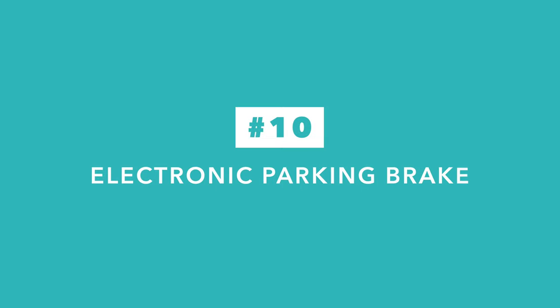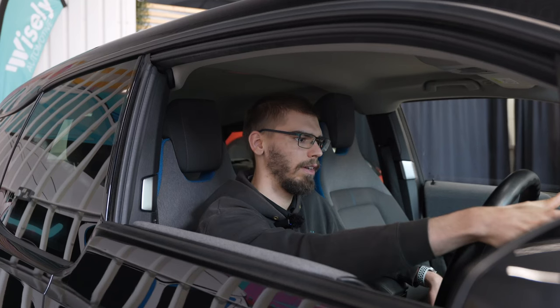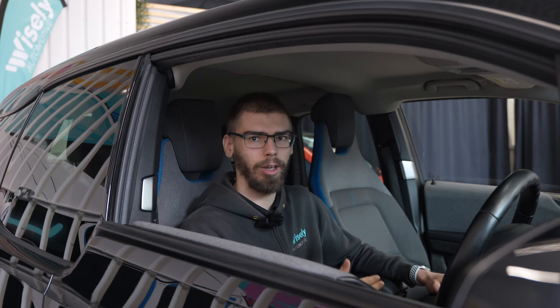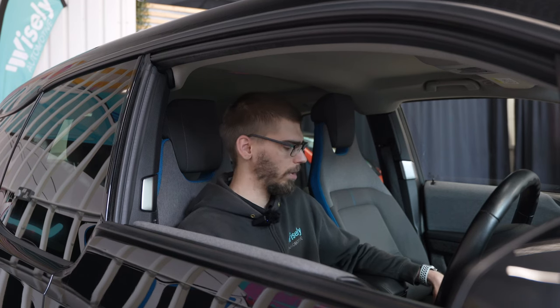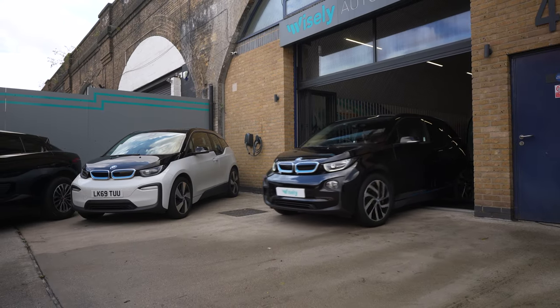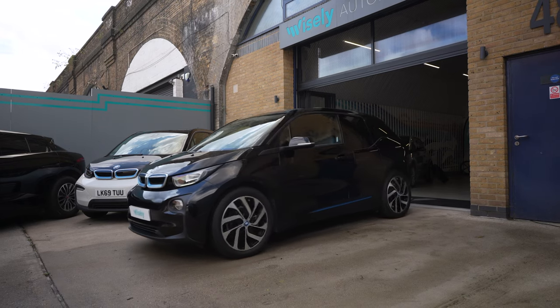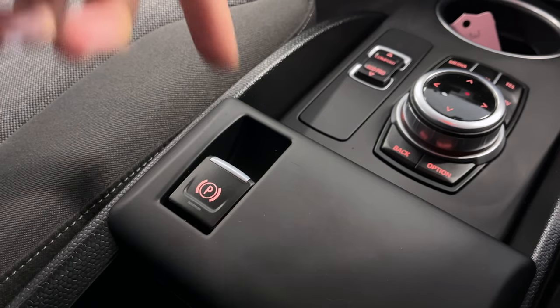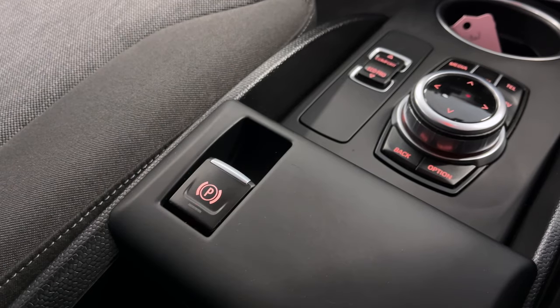Last but not least is the electronic parking brake. It operates independently of the Park button on the drive selector, so if I push Park up on the steering column, that only inserts a locking pin into the transmission, locking the rear wheels. But if you want to apply the parking brake as well to take some strain off the transmission — which you should do if you are parked on a steep hill — you need to apply the parking brake separately by pulling up on the electronic parking brake switch in the middle console.